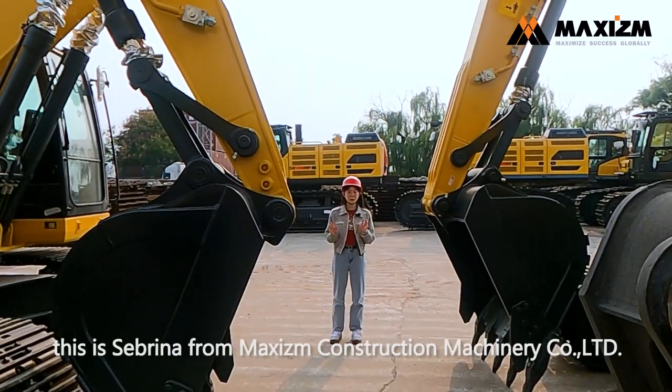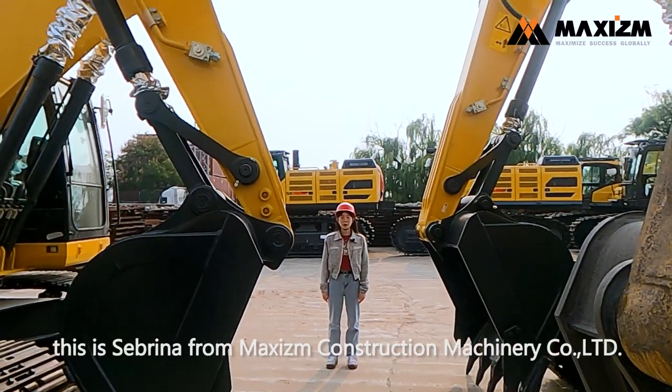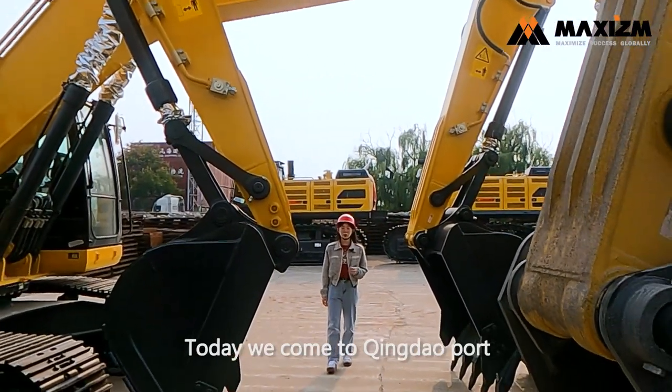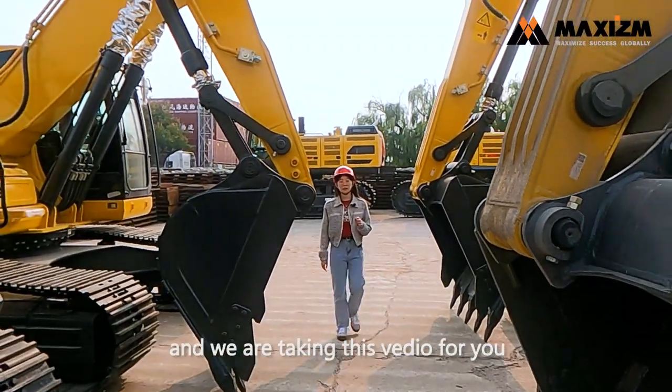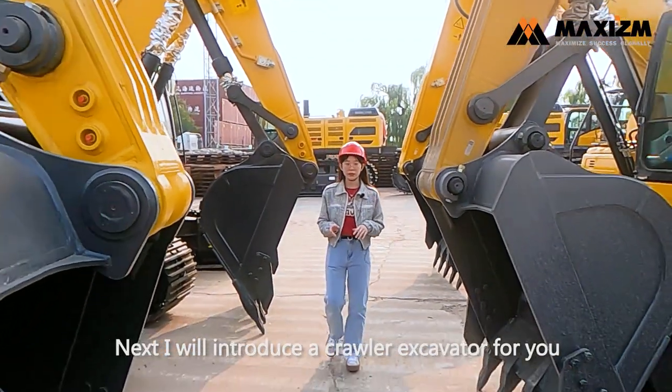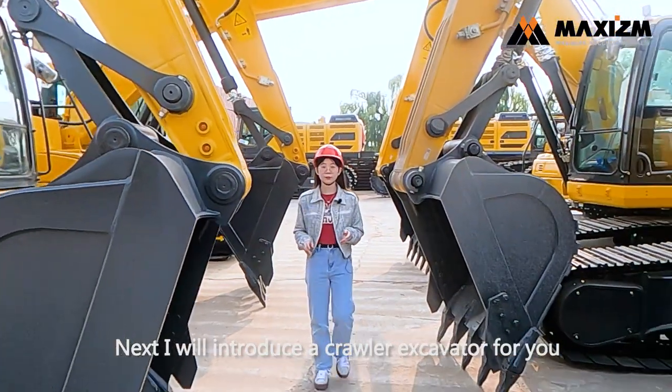Hello everyone, this is Verena from Qingdao Magazine Construction Machinery Company Limited. Today we come to Qingdao port and we are taking this video for you. Next I will introduce a crawler excavator for you.